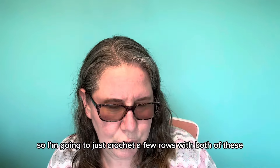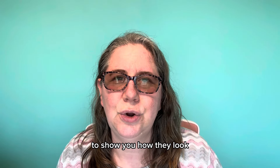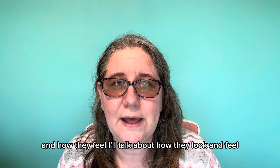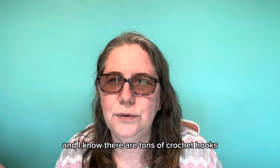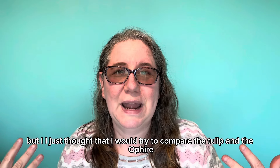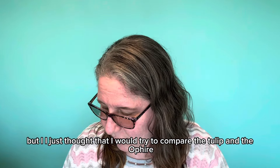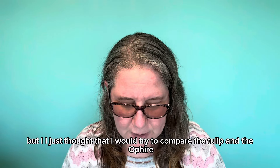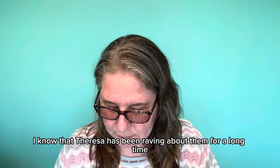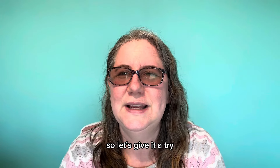So I'm going to crochet a few rows with both of these to show you how they look and feel. I know there are tons of crochet hooks and even more that can be chosen from, but I just thought I would try to compare the Tulip and the O'Fire ones because I know Teresa has been raving about them for a long time. So let's give it a try.